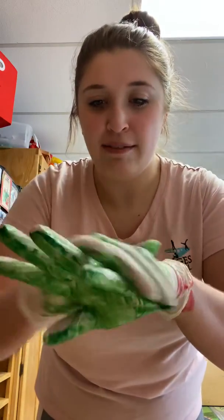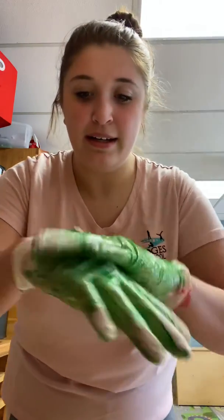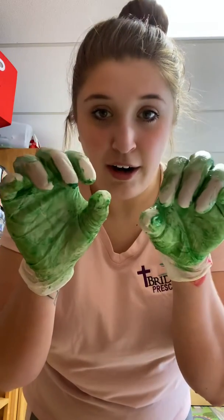Now we're gonna rub the back of our hand. We're gonna rub, rub, rub, rub, rub, rub. And the other back. And then look — our fingers still are not clean though.